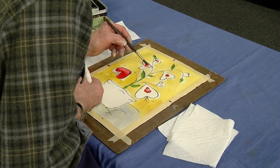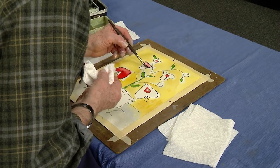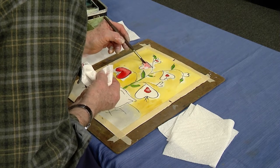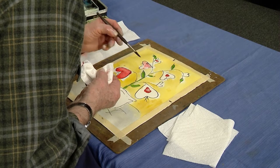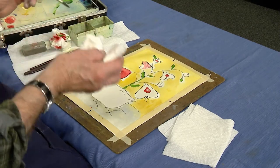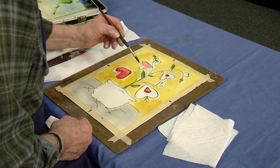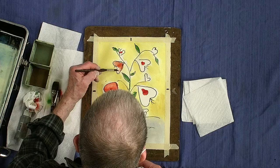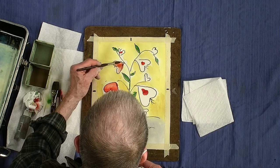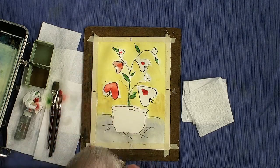The beauty of watercolor is you can let it sit for days, and as soon as you hit it with water, you reactivate the color. You can't do that with everything — acrylic paint, once it dries, it's like a plastic base, you can't get it off. You'd probably need sandpaper — fine grade — otherwise you'll wear right through the paper.